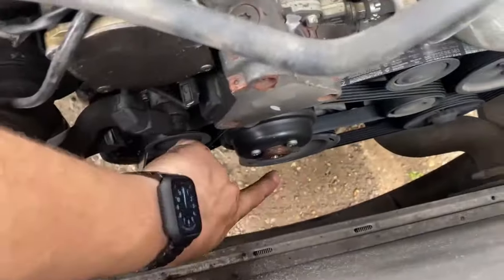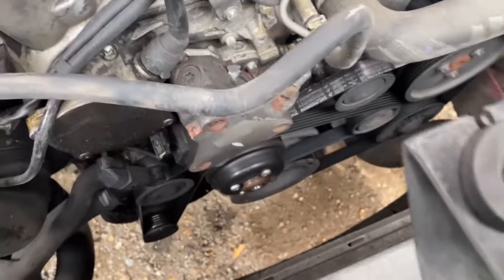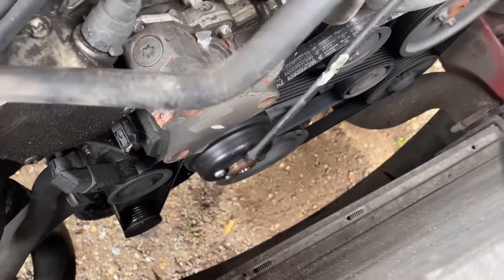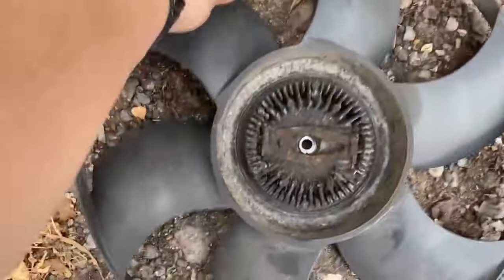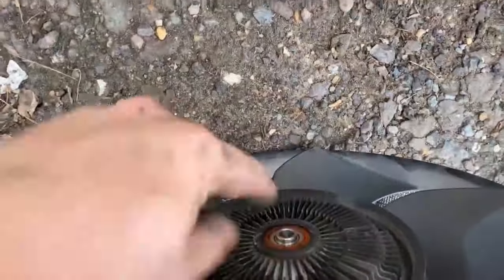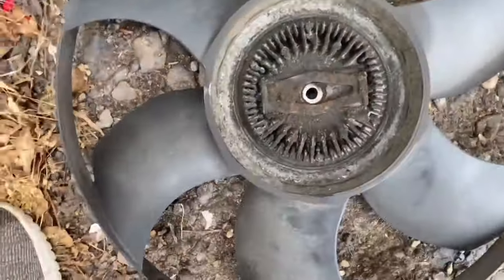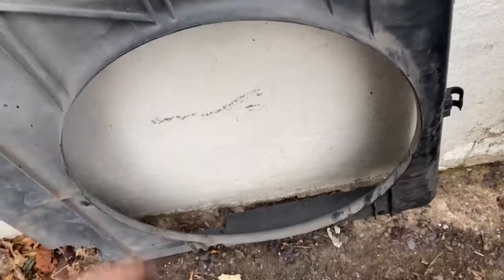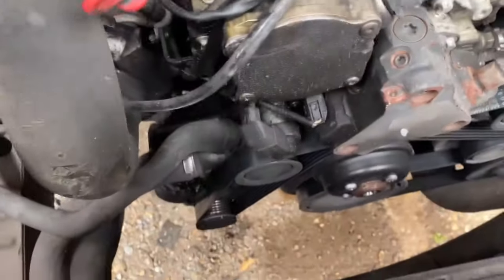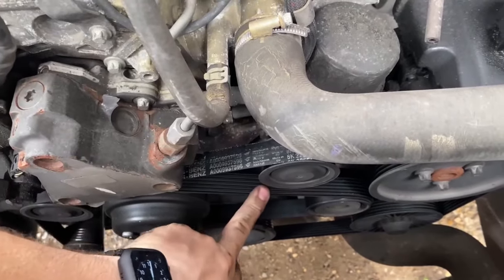I've now got the fan off. It is not a reverse thread. What you need to do is grab a long screwdriver and wedge it behind there into the clutch of the fan - wedge it behind those screws and then it just comes undone. This was an absolute nightmare to pull out and I think I might have snapped a piece, but it's now out of the way, which means we should have plenty of room to replace this water pump.